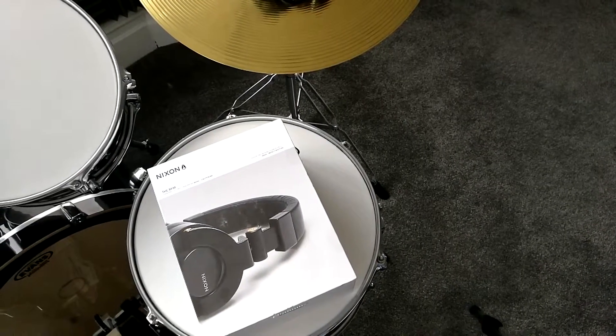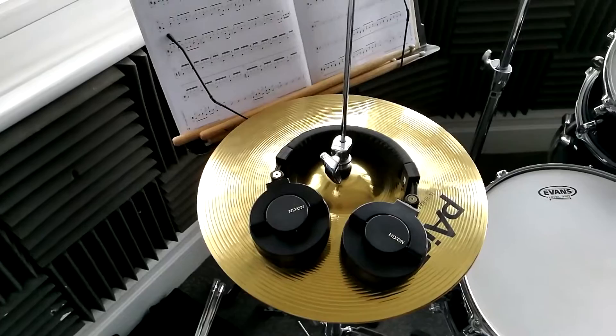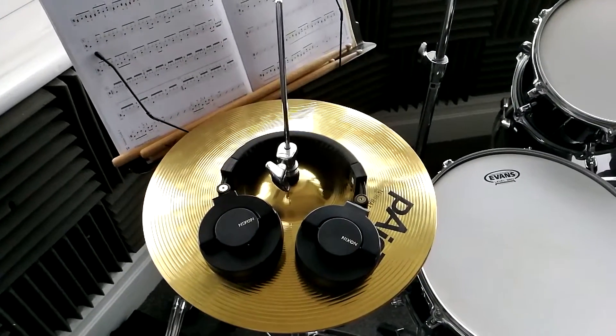What's up guys and welcome back to another video. About a week ago I unboxed these — the Nixon RPMs — and in today's video I'm going to be giving you a full review.